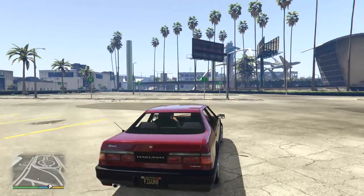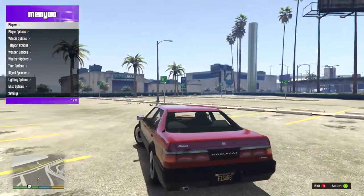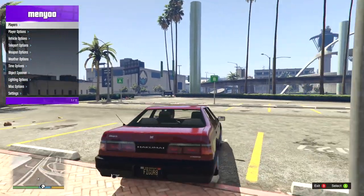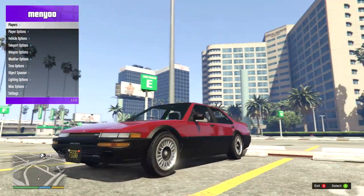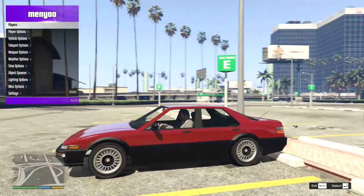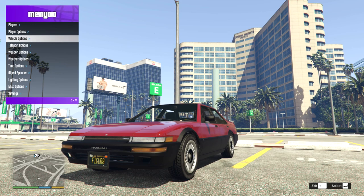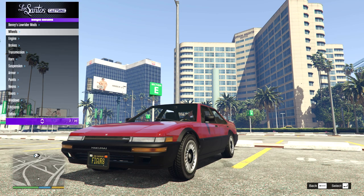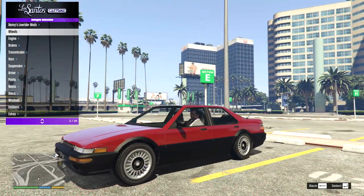Here we are back in GTA 5 with working menus. That's better — I feel at home now. I felt lost without the menus mod. Here we are with the Hakumai. This is from GTA 4 — another tuna style car that I think might look pretty nice with some super wide wheels. Let's jump in and see what sort of mods we can do. There's not really much we can do; it's just pretty much wheels with the Hakumai. There really needs to be some tuning parts for this.